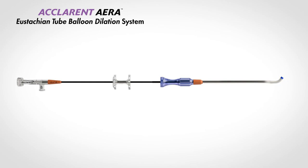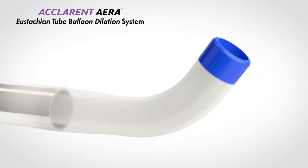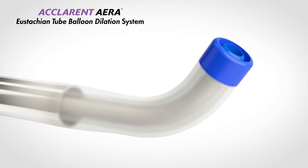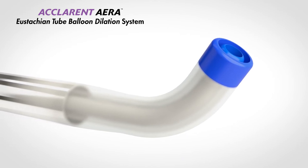The Aclaret Era includes a balloon and a guide catheter. The balloon catheter contains an actuator for advancing and retracting the balloon catheter. The guide catheter provides an angle near the tip with a trajectory for the balloon catheter to pass through and access the eustachian tube. The guide's distal tip is atraumatic and colored for endoscopic visualization.